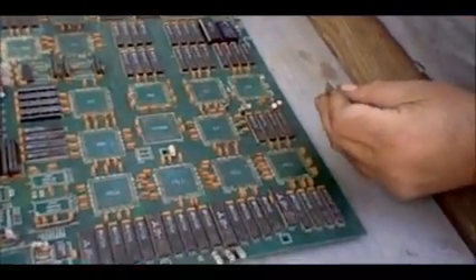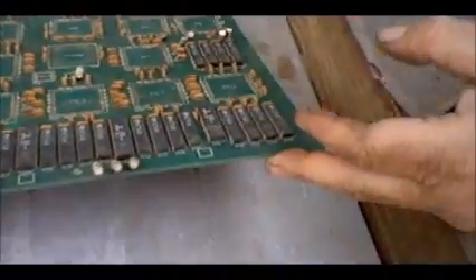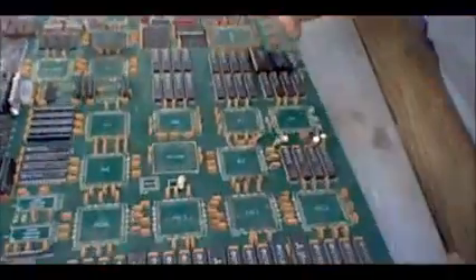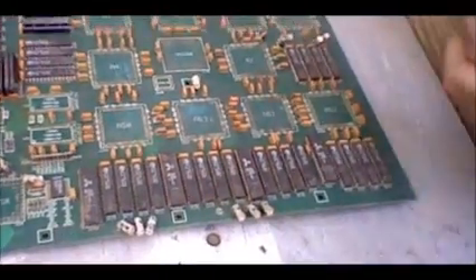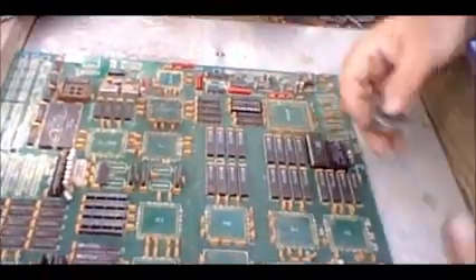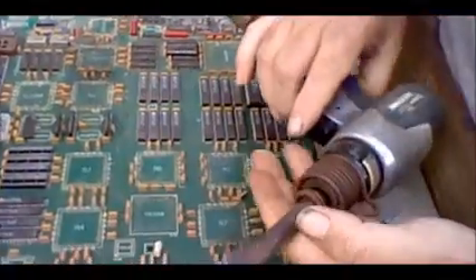Hey guys, I'm going to make a little short video about how I depopulate boards like this — through-hole boards. That means that everything goes through the board. It's not something you can use a sand bath with. It's just too much effort, it burns the board up, and you can't really get everything out of it. So what I do is I use a mechanical means.